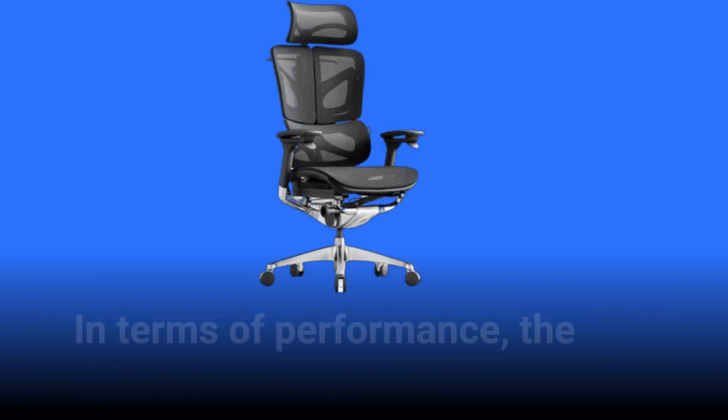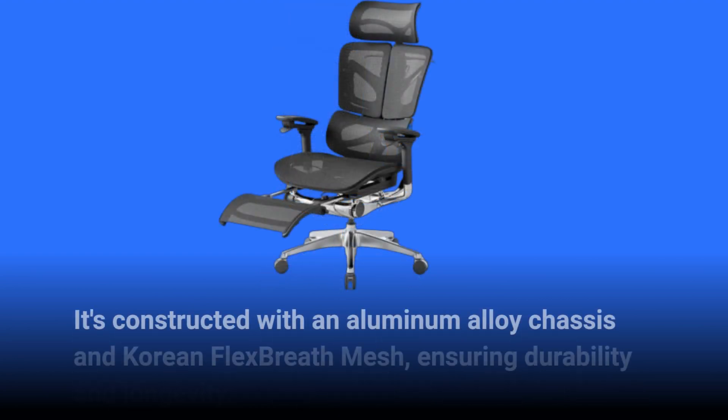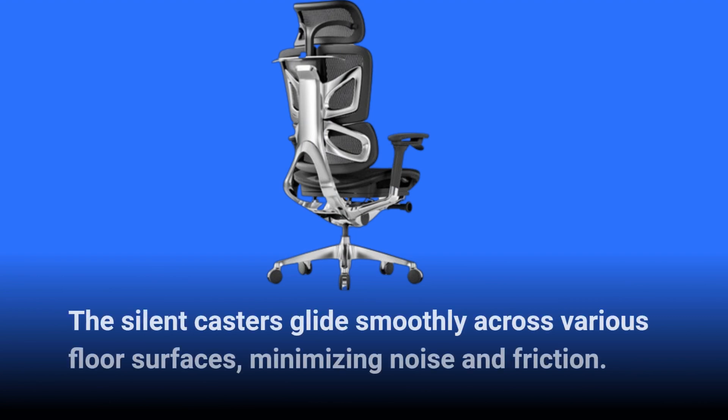In terms of performance, the Ergo Butterfly 753 is built to last. It's constructed with an aluminum alloy chassis and Korean flex breath mesh, ensuring durability and longevity. The silent casters glide smoothly across various floor surfaces, minimizing noise and friction.